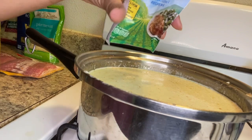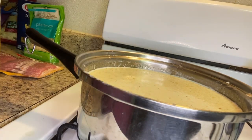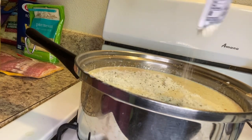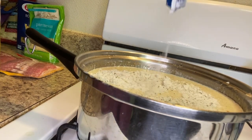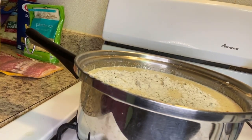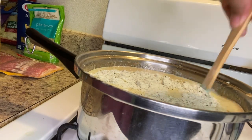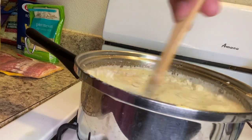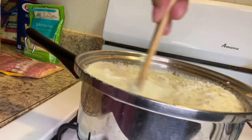As y'all can see, I did change pots because that pan was too little and it was starting to boil over the top. So now I'm just adding in my ranch seasoning and then I'm just going to give it a stir and let that boil until all those flavors just come together.